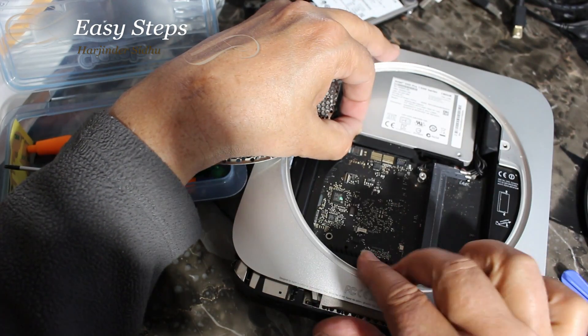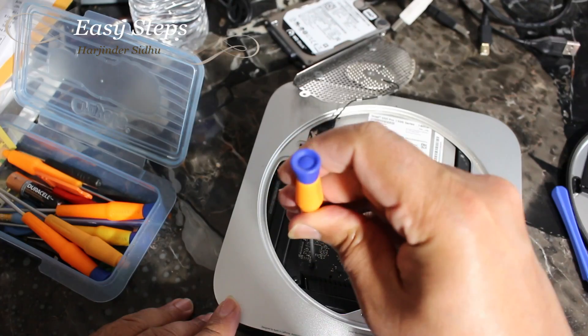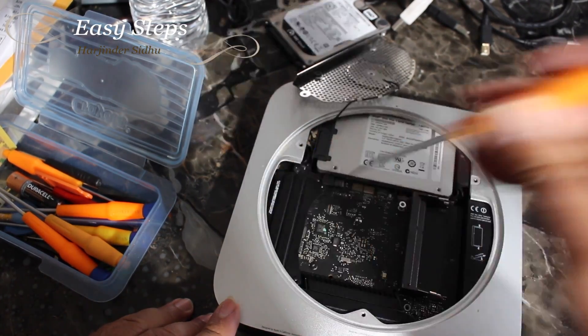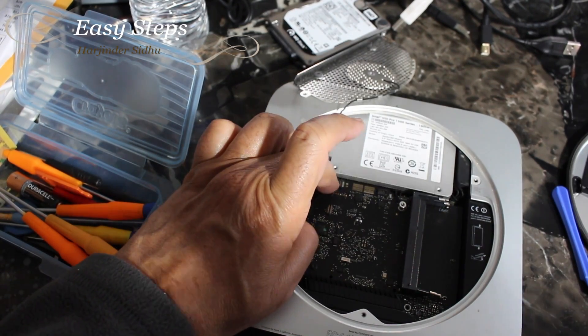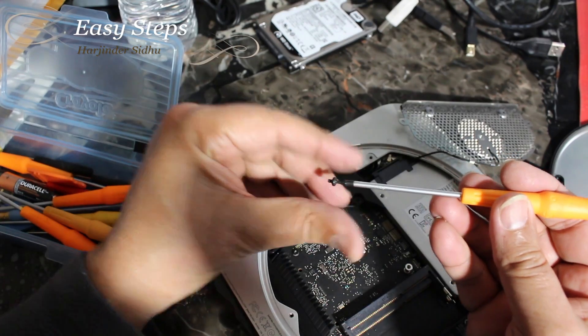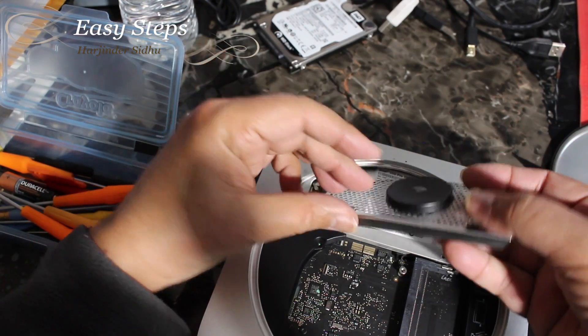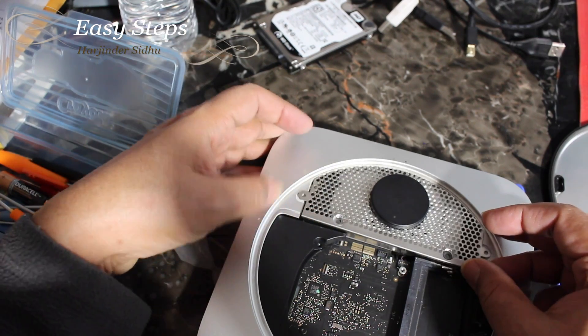As you can see, the SSD has been seated into the slot. Now we're going to push this one back, put the long screw back, and once the screw is secured, we're going to put the hard drive cable back — just like that.